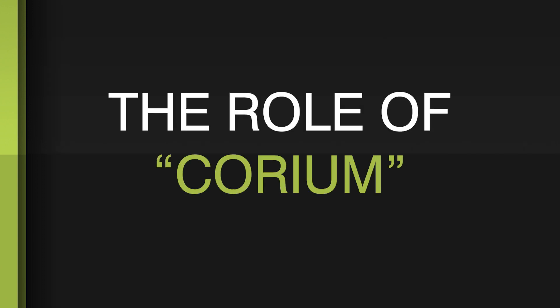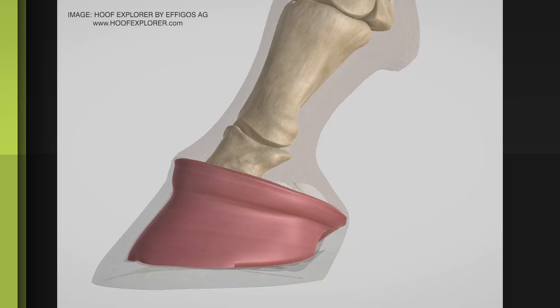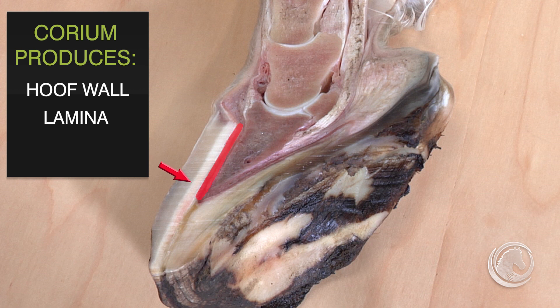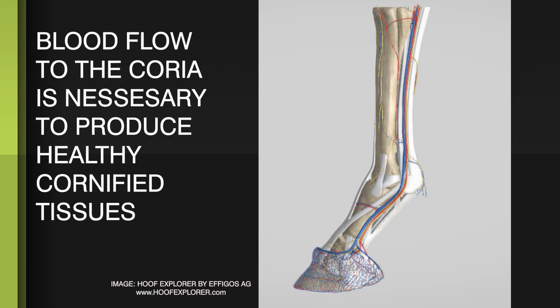Corium inside the hoof capsule is germinal — that is, it produces other layers like lamina and hoof wall. This germinal layer produces the hoof wall, and right here it produces the lamellae or the lamina. This structure is the solar corium, or the sensitive sole, and it produces the sole cornified structure. Because of the circulation, blood flow is dependent upon the position of the coffin bone to the ground.